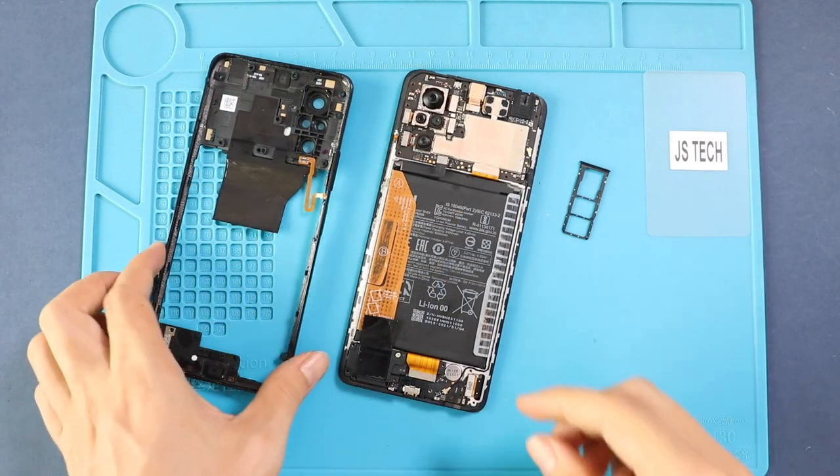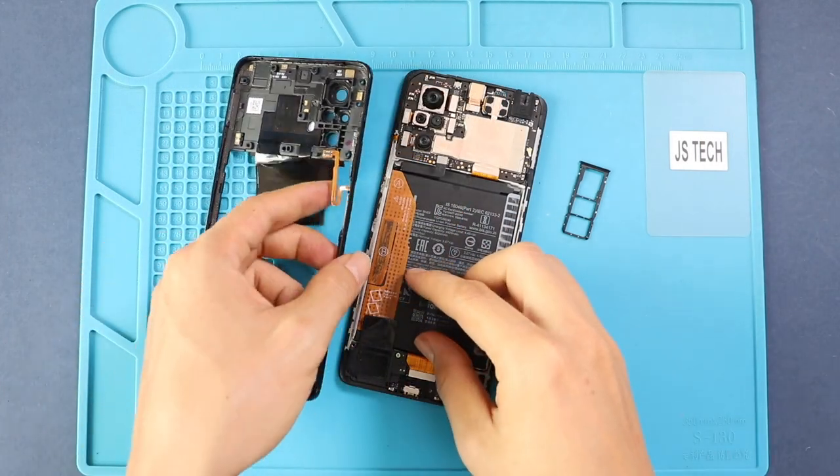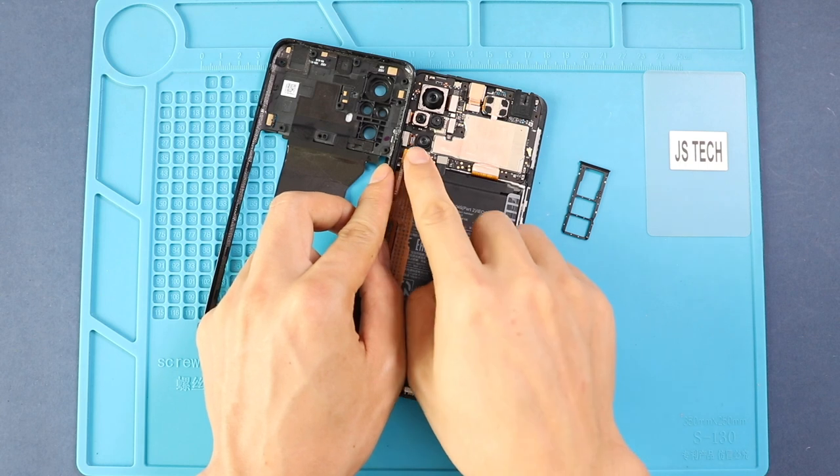Next, connect the fingerprint and battery plug, and then secure the mid-frame by adding 16 screws and the SIM tray.